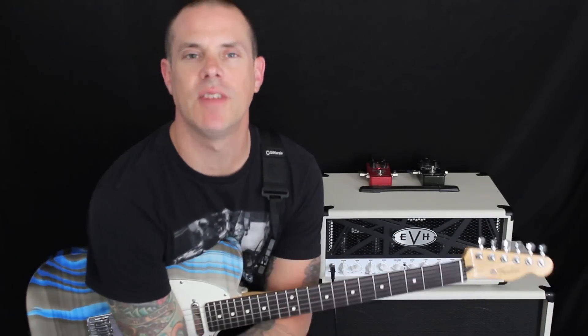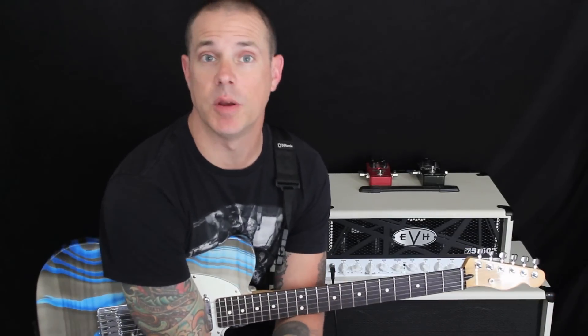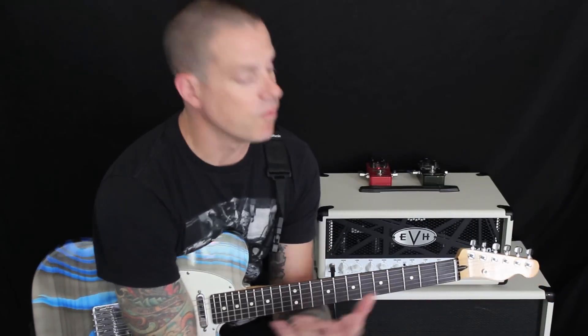Hey everybody, how you doing? My name is Dave Nassi and I am here today for our first Lick of the Week installment that we're going to be bringing you here with Amps and Axes. I am very excited to be a part of this. I first met these gentlemen about a few weeks ago and did an interview for the program. We're going to do this once a week.